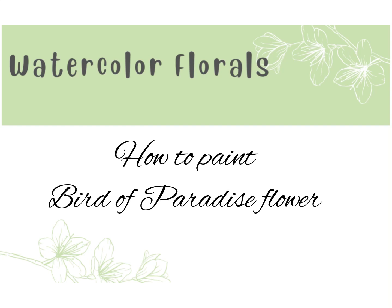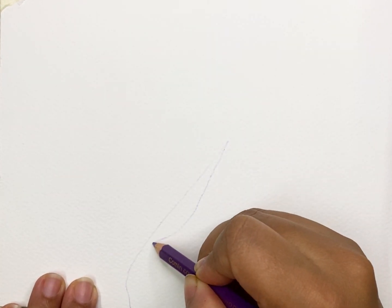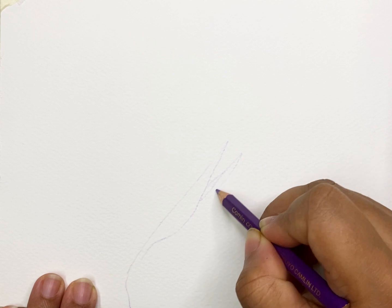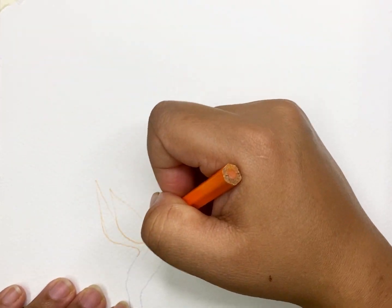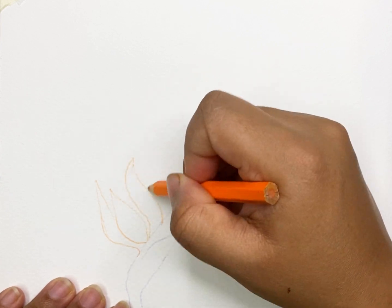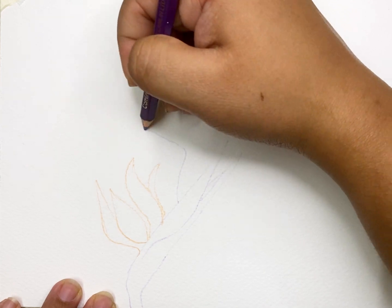Hi friends, welcome back to my channel. Today we will paint a bird of paradise flower. If you haven't subscribed to my channel, please hit the bell icon. Let's get started. First, we will draw the outline of the flower. I usually use colored pencils to draw the outlines, so I used purple to draw the stem and orange for the leaves.